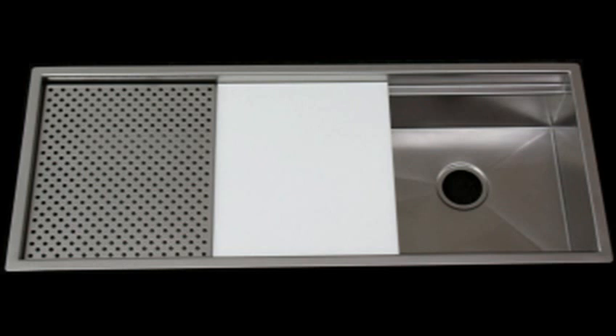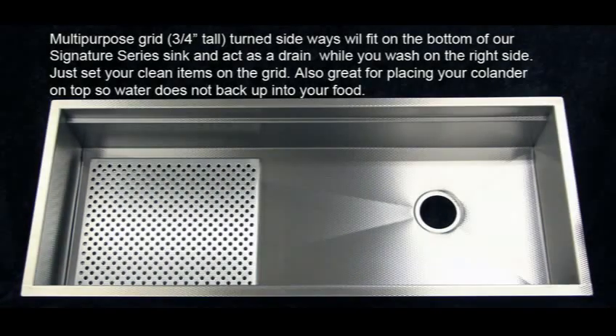We offer this in top mount, under mount, and apron front sinks, in copper, regular brush stainless, millennia stainless, rustic matte stainless, and retrofit sinks.